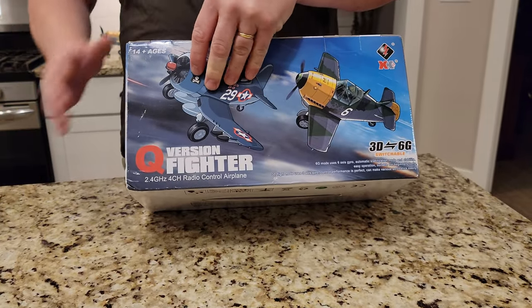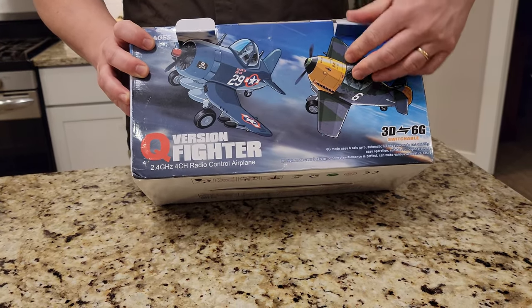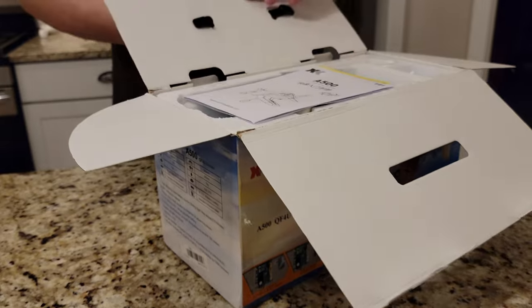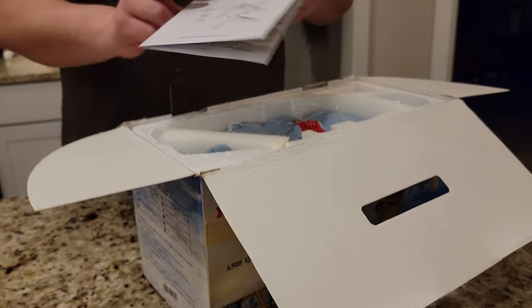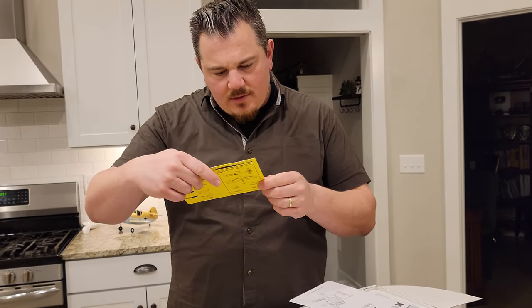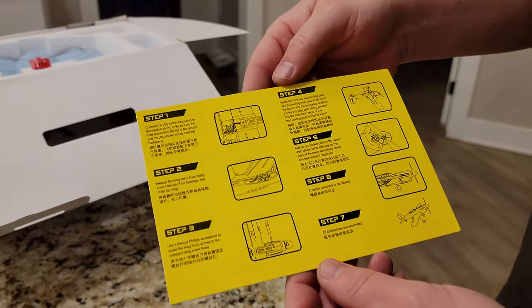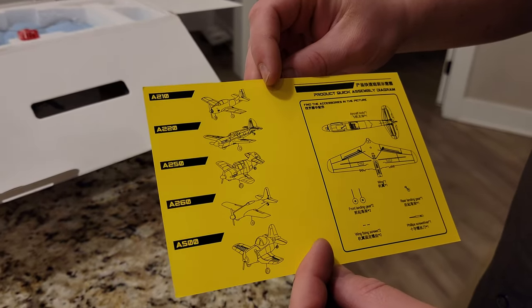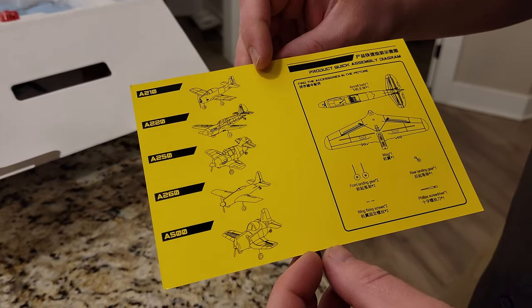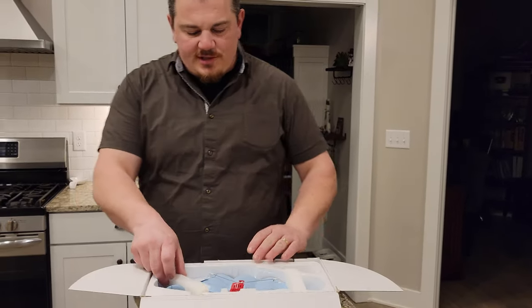If you guys are new to the channel, we usually do small planes in one video — unboxing, build, and radio setup — and then we'll do the maiden flights. On bigger planes and bigger pieces of equipment we do them in a couple of videos. But in this case, this one should be all as one. So you get the XK manual, it's in Chinese. There are some assembly instructions — looks pretty straightforward. Pretty much done with the instructions on that.